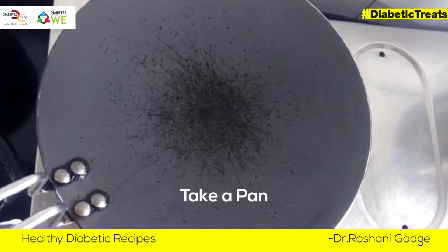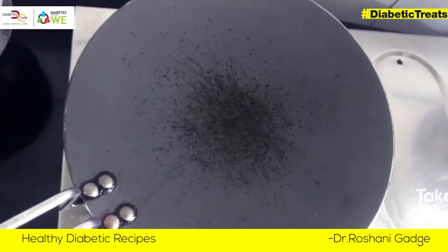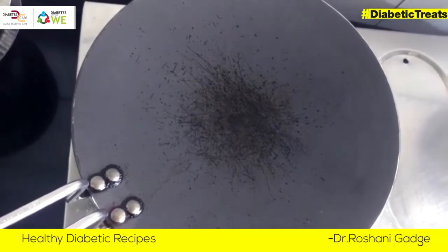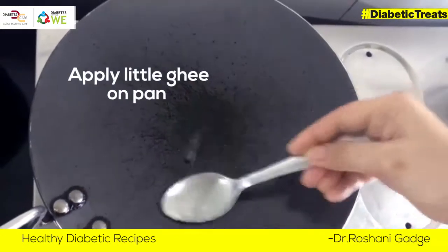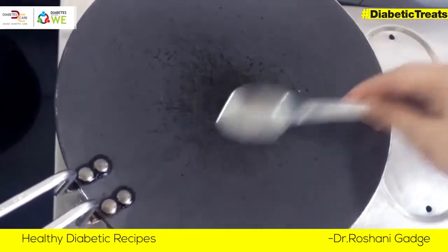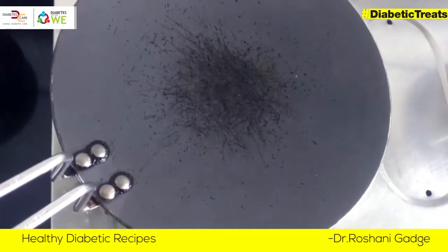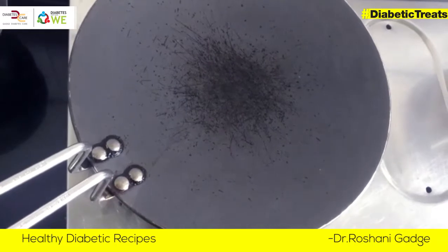I will put it on the stove to heat it. I want a little fat.